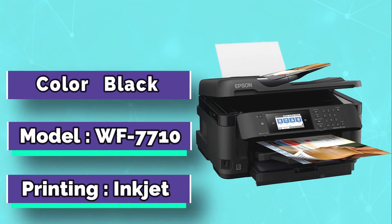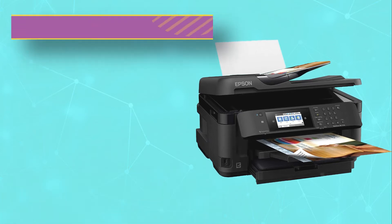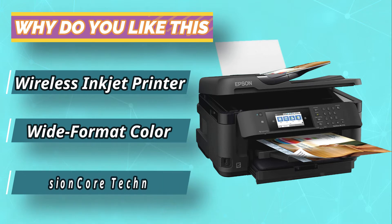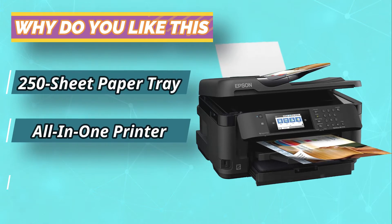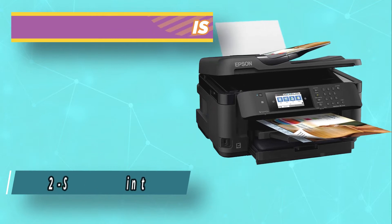The Workforce WF7710 lets you print your design at a resolution of 4800x2400p. Although it is less than the resolution offered by the previous printer, it is still high enough for your Cricut machine to detect the image. The printer comes installed with a Precision Core chip, which allows it to print your images faster while maintaining quality.